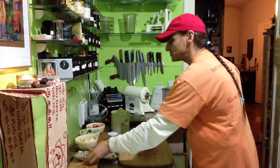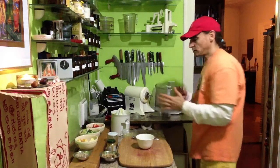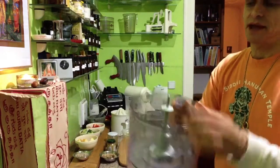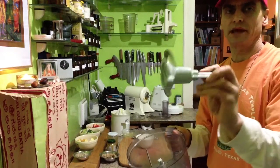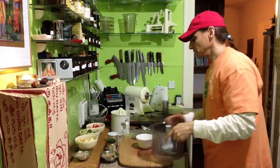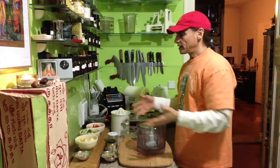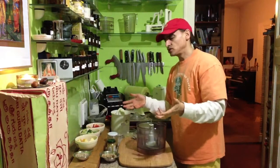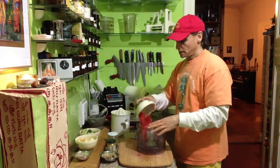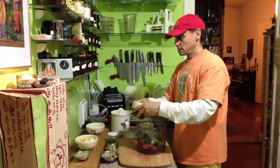And the food processor — okay, this is something not everybody has, but I can really recommend it. This is an S-blade, different from other blades. It's very handy and you can handle all these vegetables and fruit so easily — just put everything into the container of the food processor.